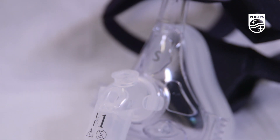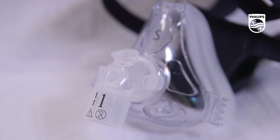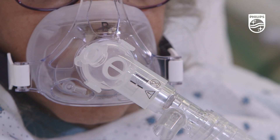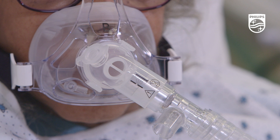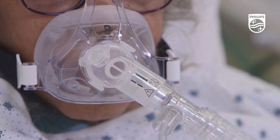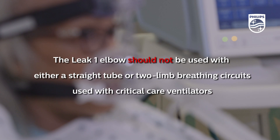The Leek 1 elbow is intended to be used with a dedicated single limb BiPAP circuit that incorporates a dedicated exhalation port, such as the Disposable Exhalation Port, or DEP. The Leek 1 elbow has a minimal intentional leak that is not sufficient to eliminate exhaled CO2 from the patient, and should not be used with either a straight tube or two limb breathing circuits used with critical care ventilators.